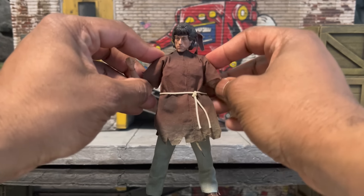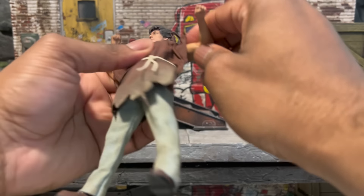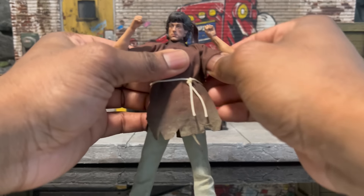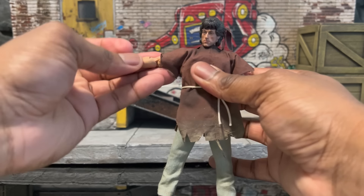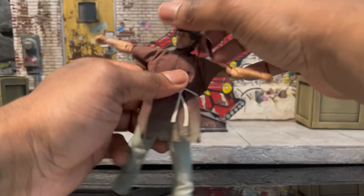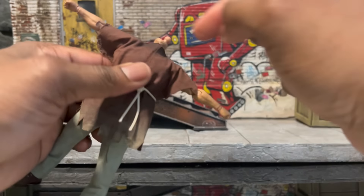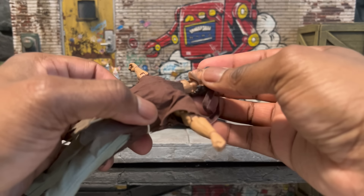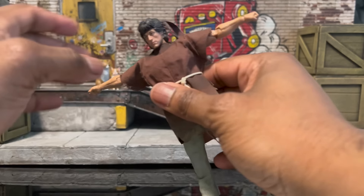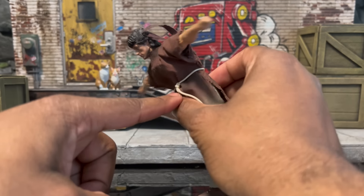I went straight out of the box and opened everything without playing with anything first, so we'll be doing it all on camera. Right out of the gate we have a strong arm — double joint, bicep swivel, and what seems to be a butterfly joint. We can hit a T-pose, which is very important to me. Pulling the neck up, it looks like a soft rubber neck overlay, so hopefully the torso is also an overlay. The soft rubber overlay on the ab crunch looks like it will allow you to bend over slightly.